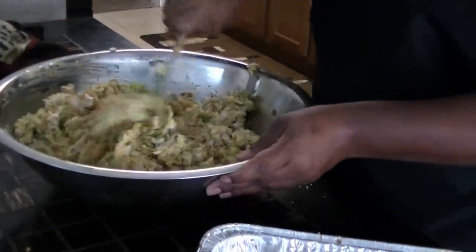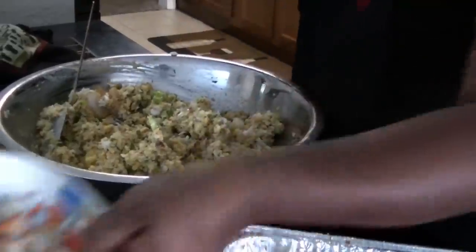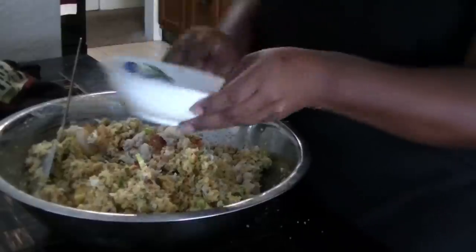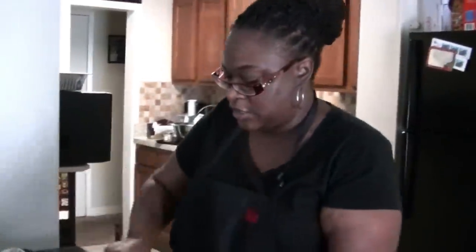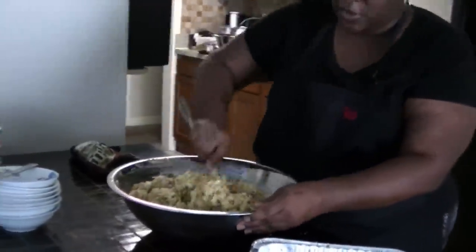It's a little thick, and this right here is the 8-ounce lobster. I usually like fresh lobster, but that was a little pricey so I got the canned. Just fold everything in like so.